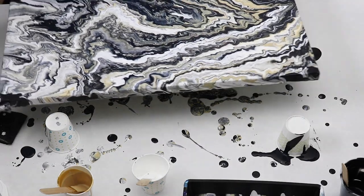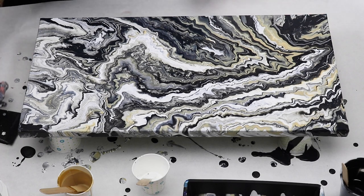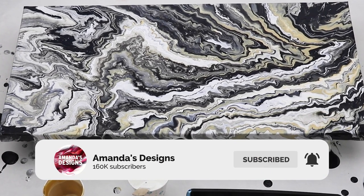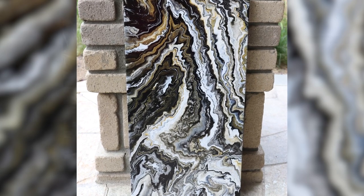I hope you guys liked this video. If you do, give it a thumbs up. If you'd like to see this style in some other colors, let me know what you'd like to see in the comments below. Don't forget to hit that subscribe button — I do post videos three times a week — and hit that bell to be notified when my videos are uploaded. Thank you all for watching and I will see you in the next one.